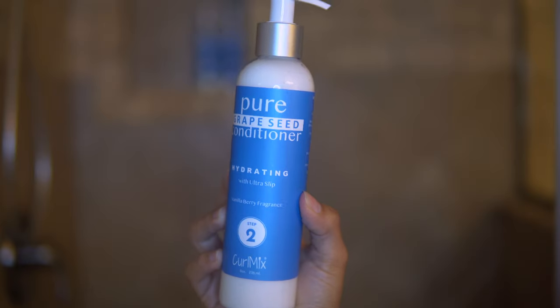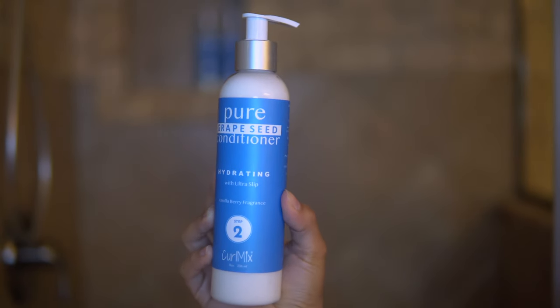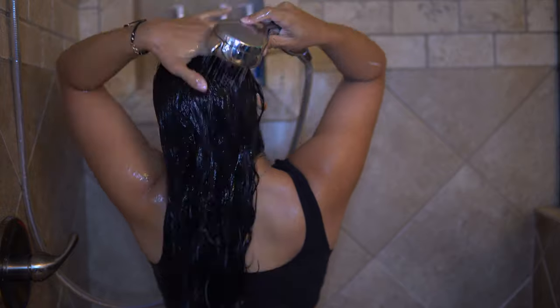Of course, the next step is the conditioner. The conditioner is a hydrating one that has ultra slip and it contains grapeseed. This conditioner definitely had some slip to it. I really felt that it was very easy to detangle with just using my fingers. It definitely had a lot of slip, and that is definitely a plus for conditioners.